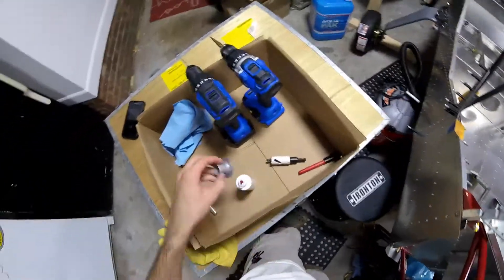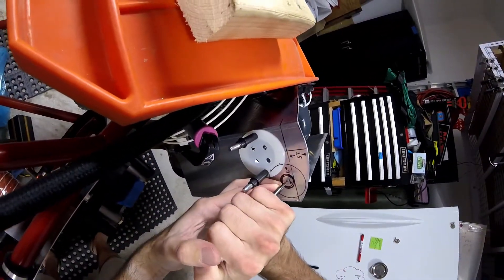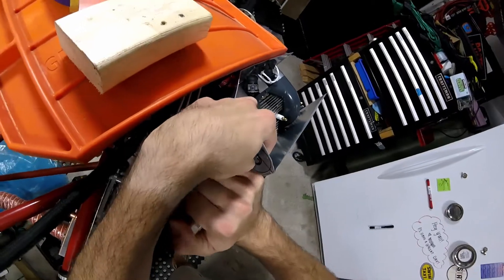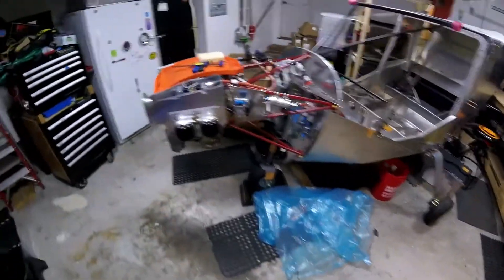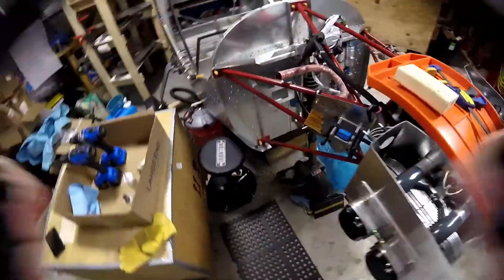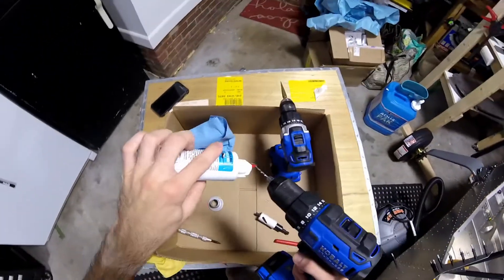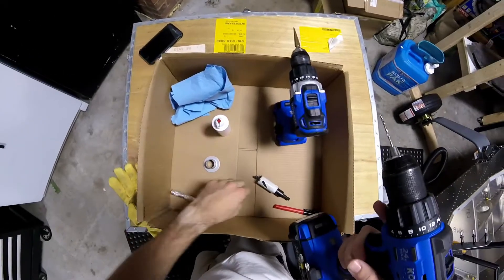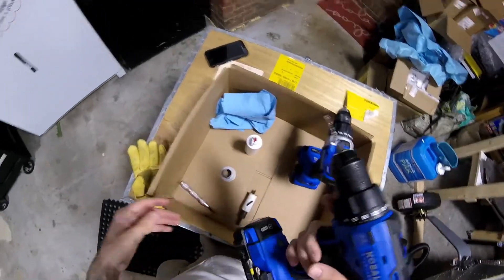So let's get started. I kind of rearranged the garage here — it's really nice, looks big and open with this nice open space. Put my toolbox here, which makes a lot of sense. We're just going to do a pilot hole, then step it up a little bit, and then drill that with a one-inch hole saw, and hopefully that will work.